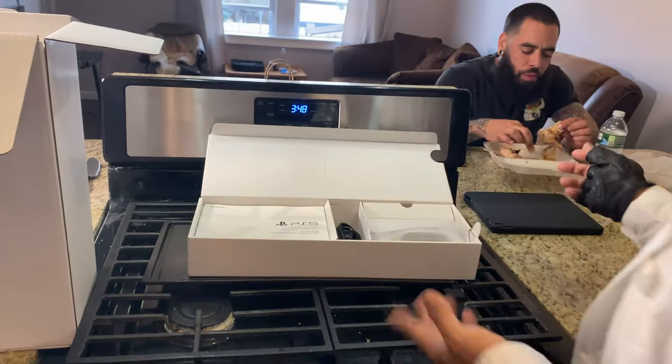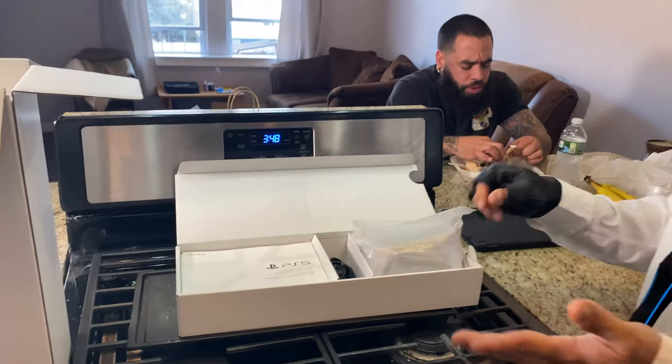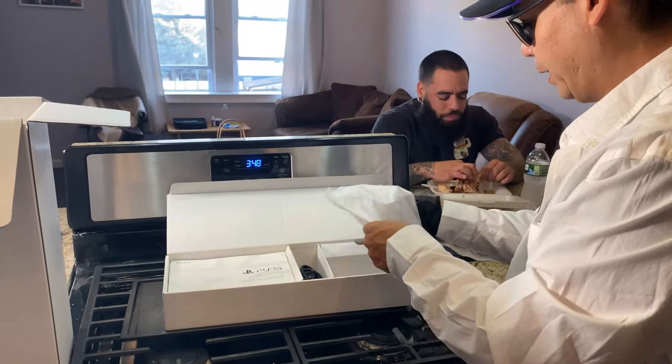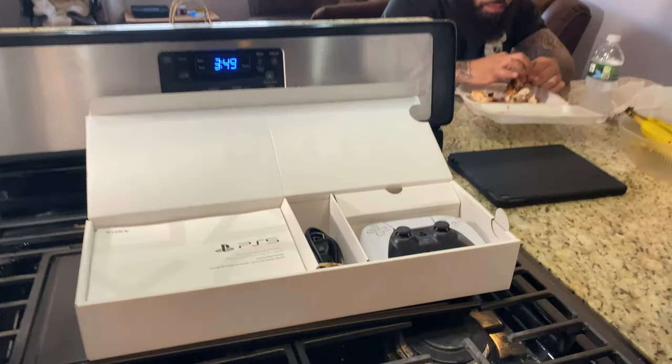I decided to get the digital edition, Zeus, because I had a copy — yeah, I had a copy of Spider-Man. I had left it out and it came back broken. And I'm like, you know what? All my copies became digital, but I do advocate.